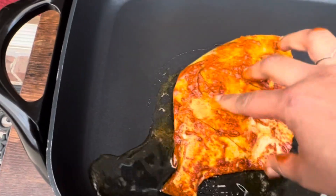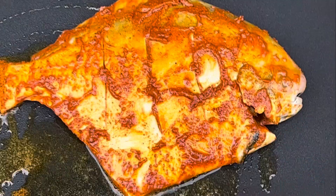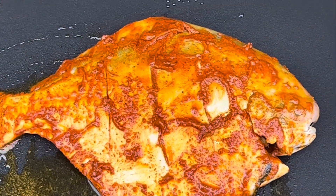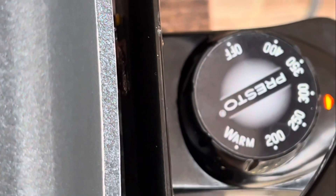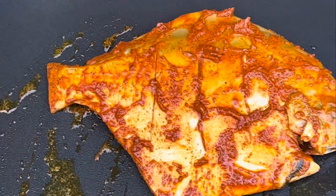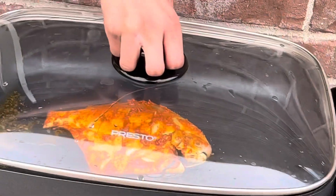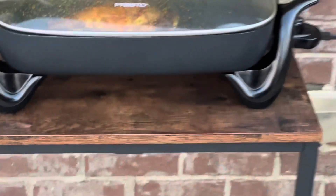Doing it in an electric skillet gives the same texture of a grilled fish. Here you can see how it's done. This is the temperature control — I'm setting it at 300 degrees Fahrenheit for about 10 minutes. We'll check it through the glass to see how much it's cooked and flip it so the other side is also cooked.